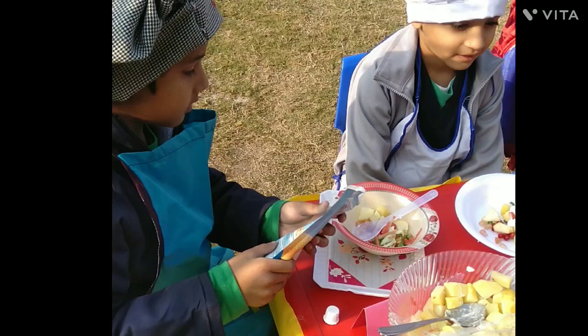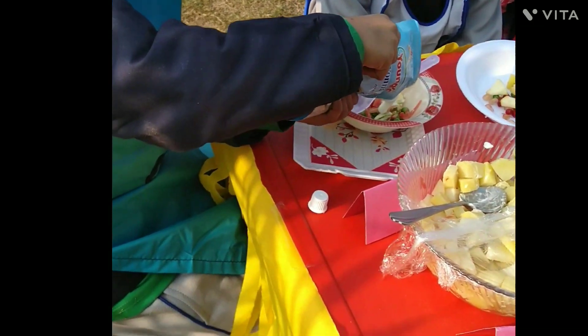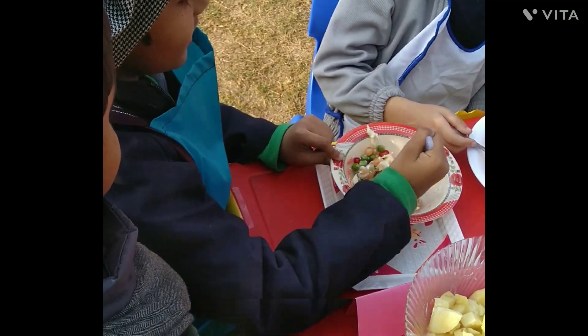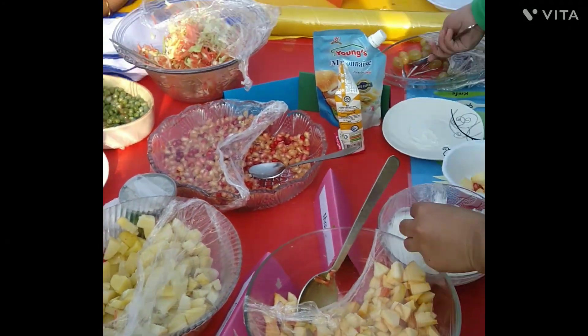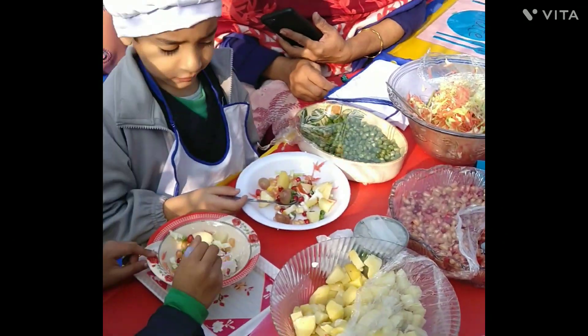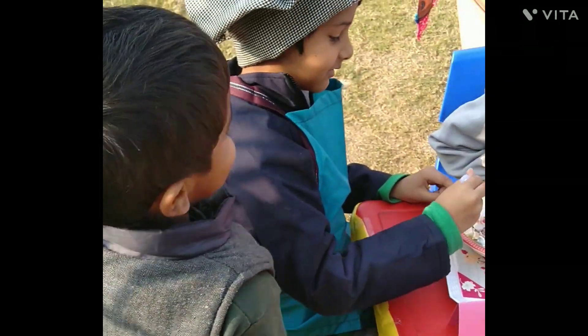Bubble, bubble, let us cook, I'm a little chef. Sizzle, sizzle, let us cook, I'm a little chef. Crunchy cabbages, big burger patty, patty, tomatoes and burger buns, all ready to cook. Let's cast a magic spell, make it delicious.